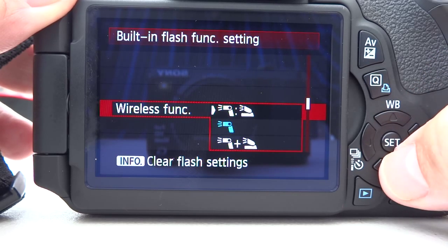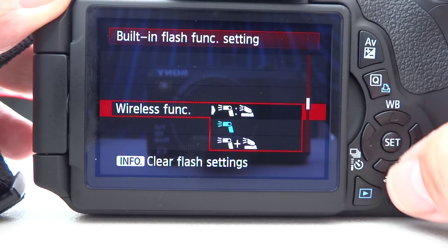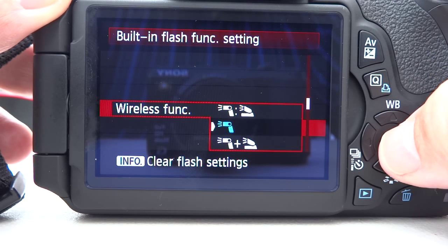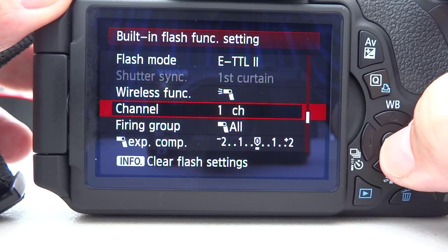And then the wireless function — we have three options. One is onboard flash plus separate flash with a ratio. The second setting is for triggering the wireless flash without any output from the onboard flash. And the final one is to have both the onboard flash and the separate wireless flash both firing without a ratio setting. You can change the channel — channel one is the standard setting, but if you're working with other photographers you may need to change that so there's no interference from your flash controller to theirs.